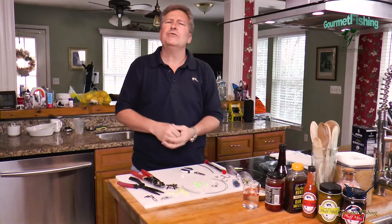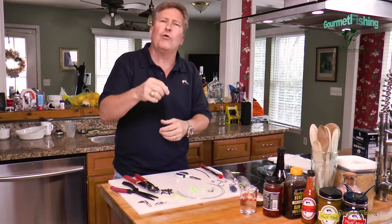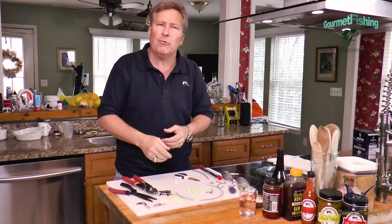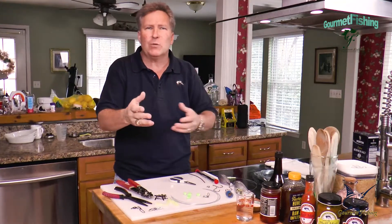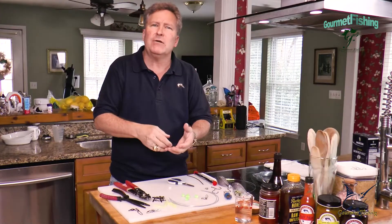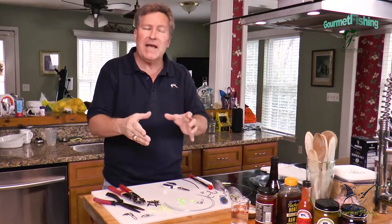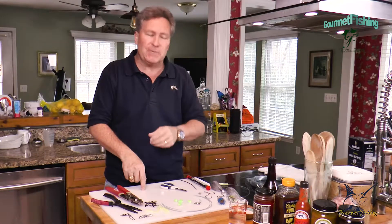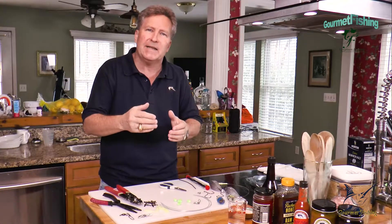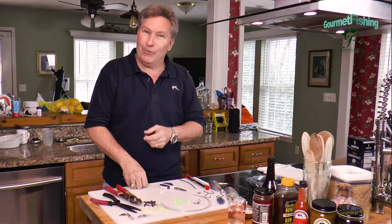Hey, welcome to Gourmet Fishing. I'm your host, David Murray. On today's show, we're going to create a fishing rig — more specifically, a deep drop rig for when we're out fishing for golden tiles, blue tiles, snowy groupers, palm fruit, queen snappers in 600, 800, 1000 feet of water. We're using up to eight pounds of lead. Of course, we're not hand cranking — we'll definitely be using electric reels. We're going to sit here and create our own deep drop rig together.